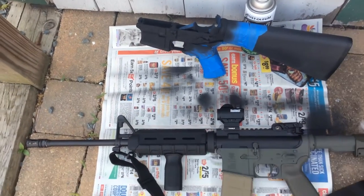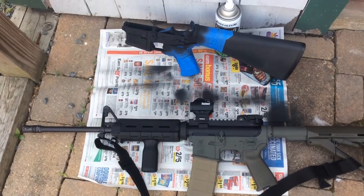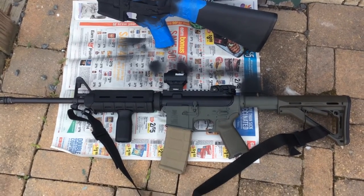Don't be afraid to paint your guns, guys. I think it's kind of fun, gives it a whole new look. So it's only paint — if you don't like the color, you can always get some acetone and wipe it off.